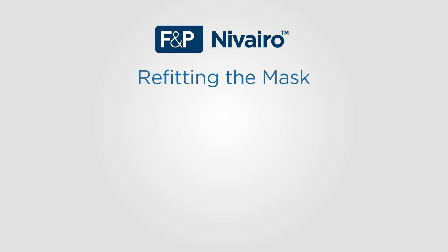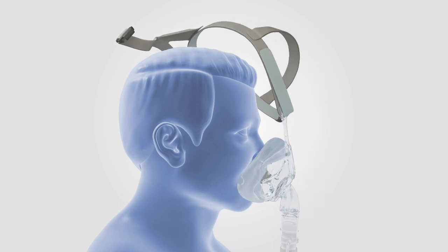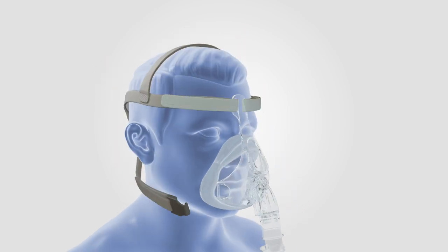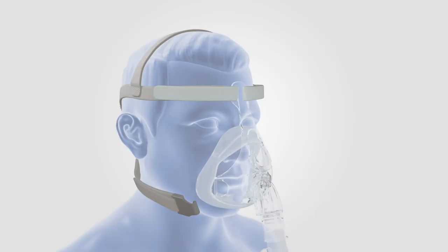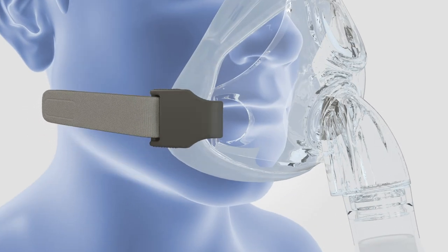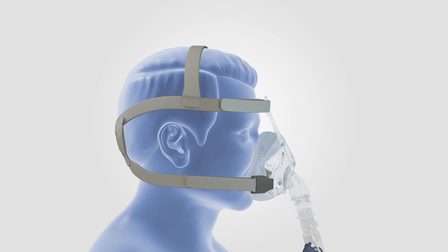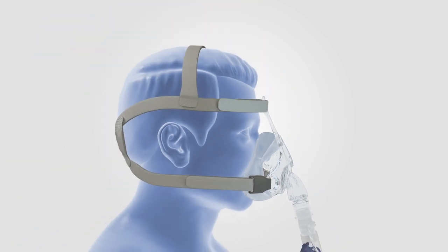Let us now look at how to refit Navarro full face masks. To refit the mask, place the seal under the lips and lightly touch the mask to the bridge of the nose. Slide loose headgear over the back of the patient's head. If the patient has a gastric tube, ensure it sits under the tube fit zone. Reconnect the headgear clip onto the mask chassis. By refitting the mask using the headgear clip, there should be no need to readjust the headgear. Gently pull the entire mask forward, allowing the seal to inflate so it can adjust to the patient's face to minimize leak. Gently release the mask.